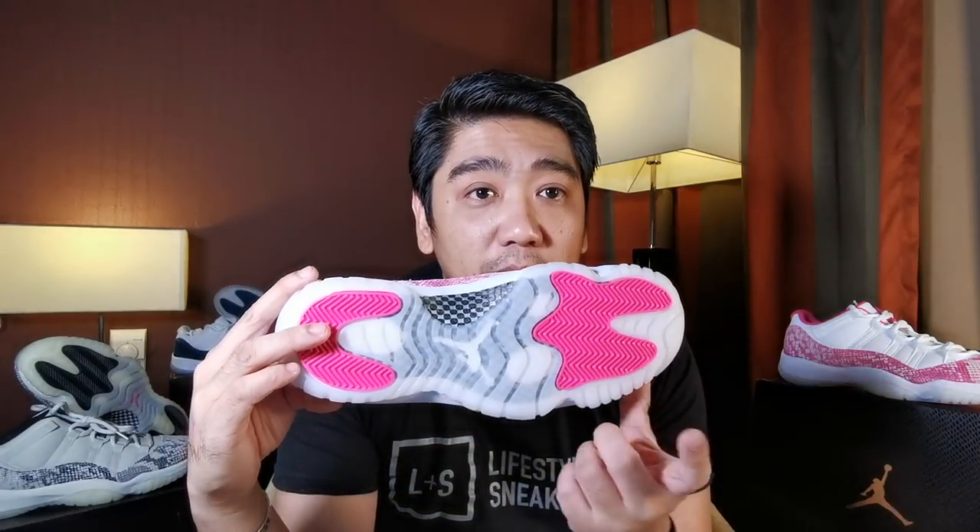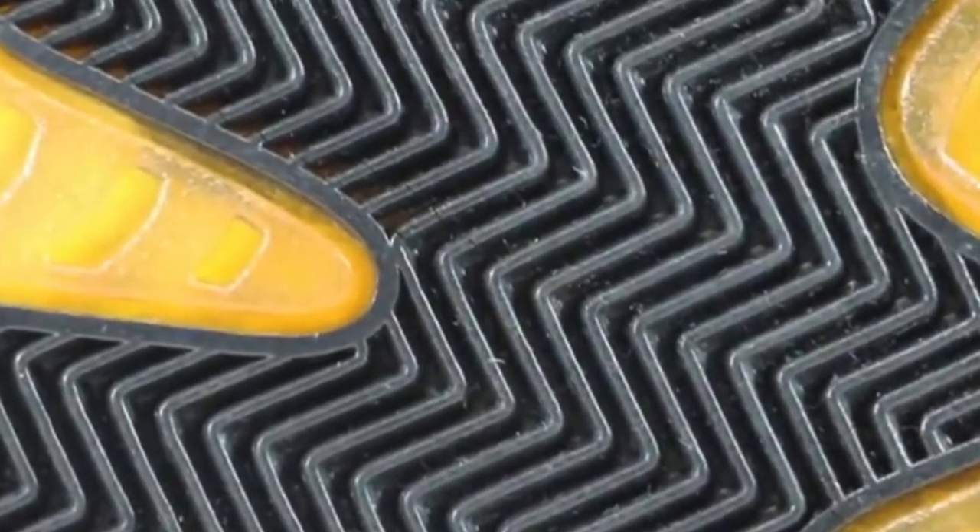Another difference is the outsole. This one has pink with a herringbone pattern, while the original version had a black rubber outsole. I'm not really sure if the original version had a milky white or icy outsole, because the photos I've seen are already yellowish. You have the same carbon fiber plate in both versions.